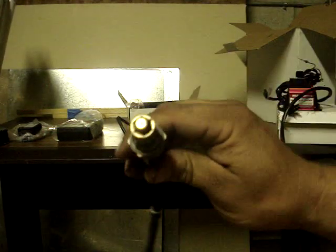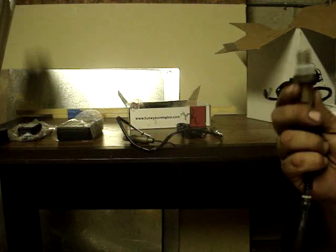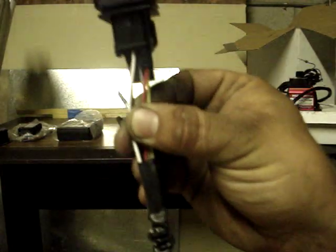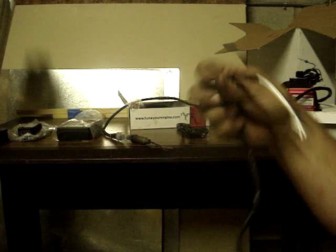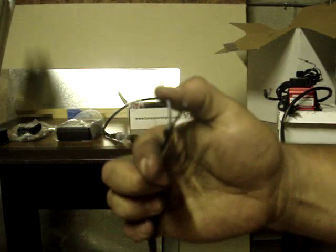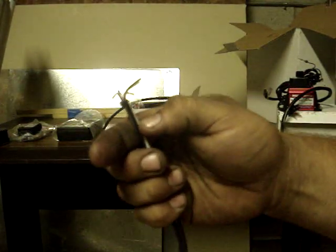Now to show you how a real wideband looks. Here's a true wideband — this is for the Innovate. Same thing: holes in the end, shielded. But the wideband, instead of four wires, has five. It has a reference signal — a white, a black, a red, a gray, and a yellow. The standard O2 just has two whites, which are your O2 heaters and your positives, a gray which is your ground, and a black which is your actual signal.